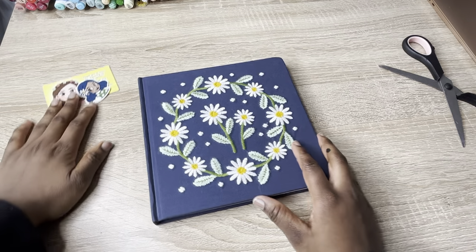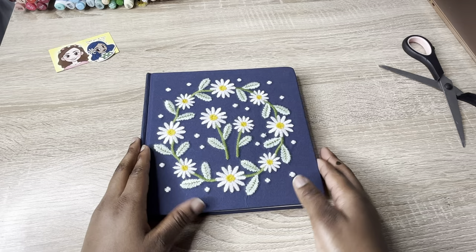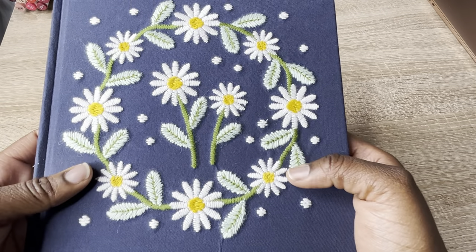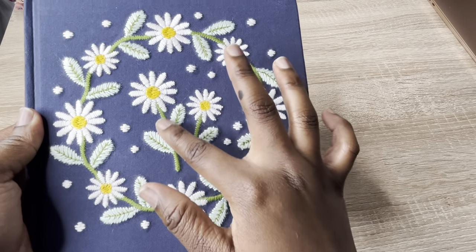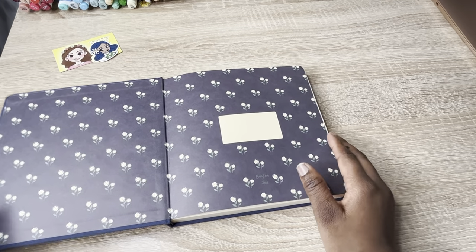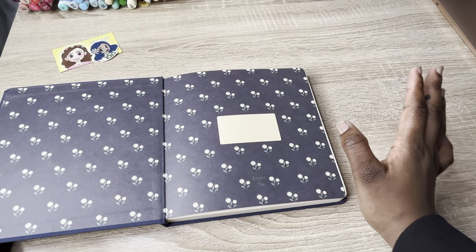It's heavy — it kind of reminds me of the Ilio sketchbook in terms of squareness. I really like the squareness, it's great for Instagram and square drawings. Let's get into the embroidery texture — this is really nice. Let's open it up; we have the layout in the front with all the daisies.